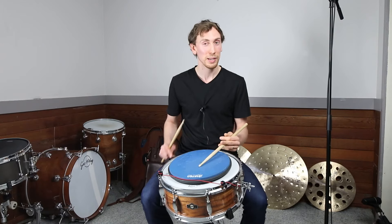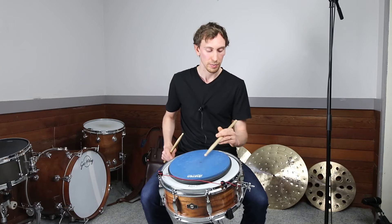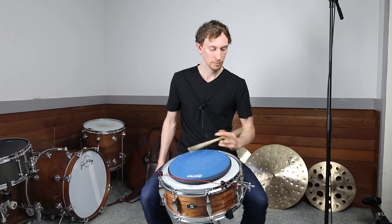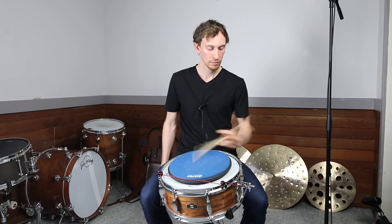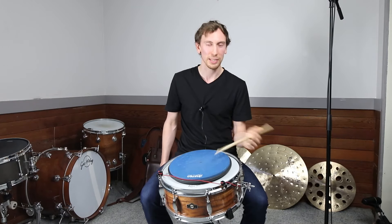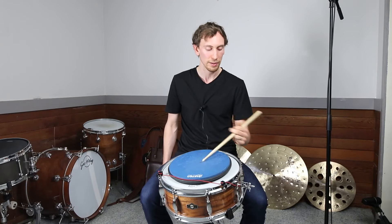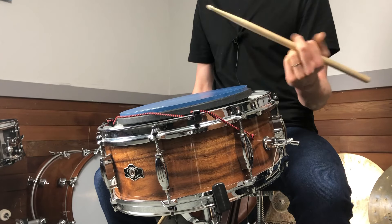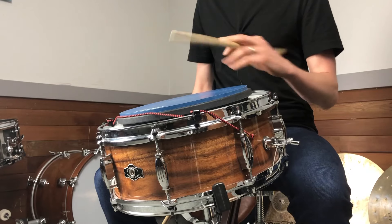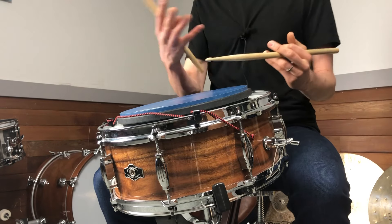When I start to speed up a little bit I use a bit of rebound from the head, and my thumb stays on top of this finger here. That's that one — it's kind of like a swivel action. You can mix this one with a bit of that first one to add more power, using some fingers to help pull the stick as well as turning the wrist, helping with speed and power.